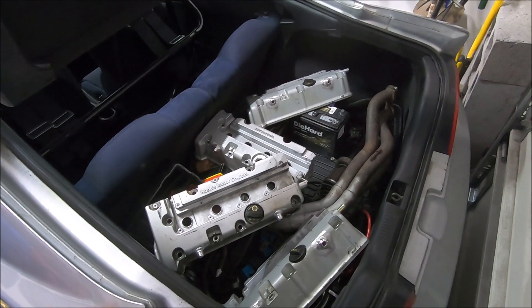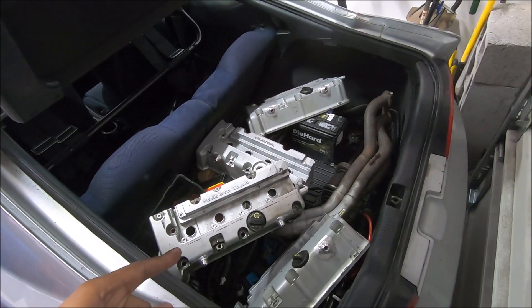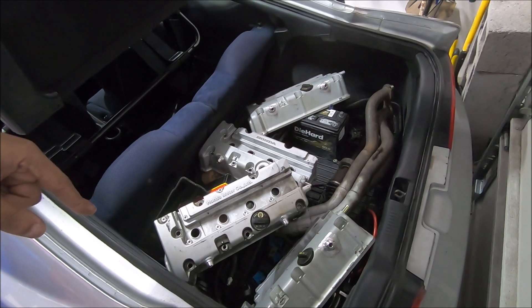What's up guys, today's video is a coilover install. First step: clean out your trunk because you've got to get all that stuff out of the way. You need to get to the top of the rear coilovers because we're going to do the back first, then we'll do the front after.